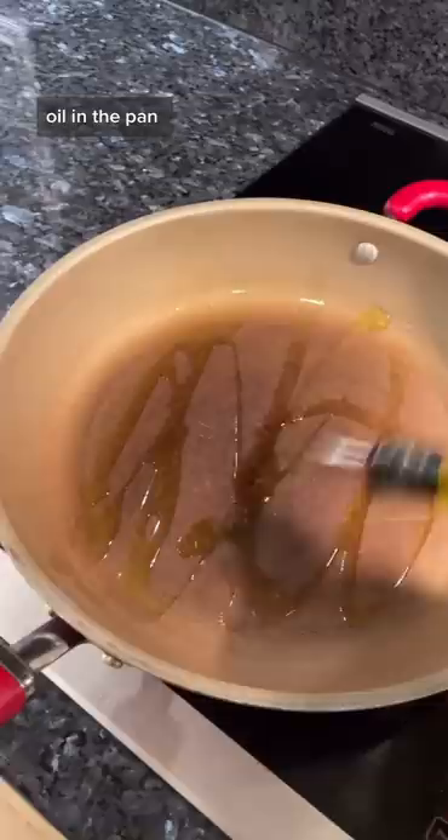Oh hi, let's make something crazy. First, dice an onion. Oil in the pan, sauté for two minutes.